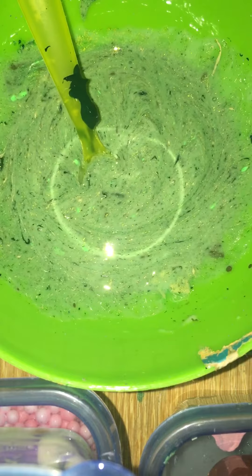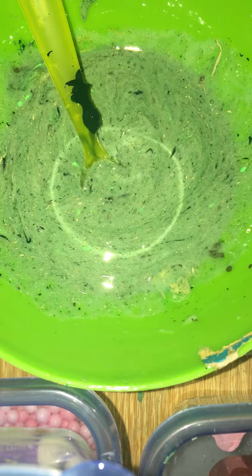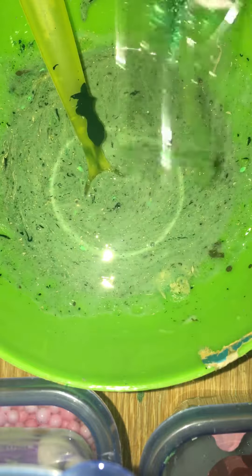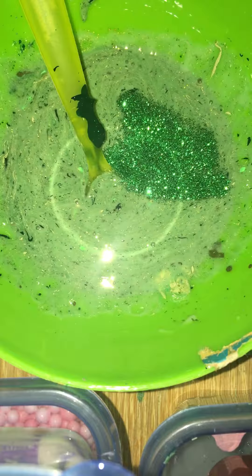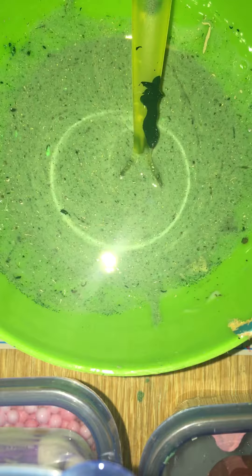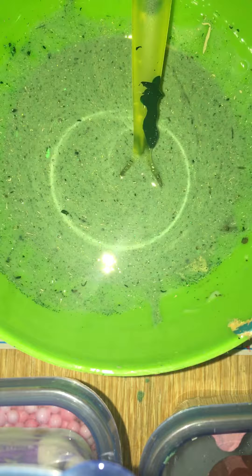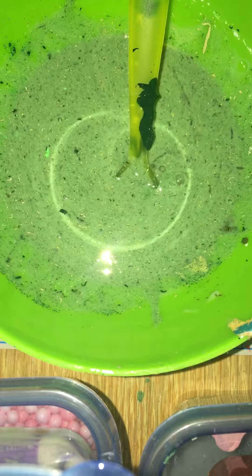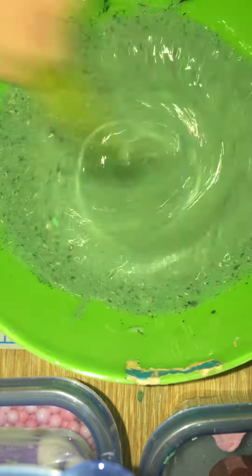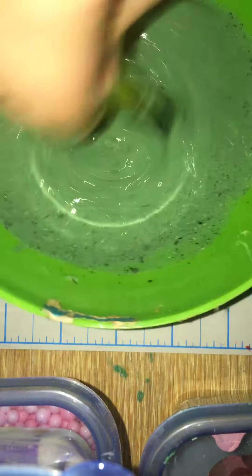I want it to be a really different color, not just plain green. I have many shades of green — more than any other color. I'm gonna add that — whoa, that got messy! We added all our colors. It's probably going to turn into some shade of green — a dark one, a light one, or maybe brown. Let's find a darker shade — there it is.